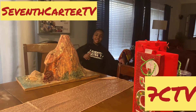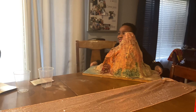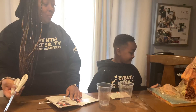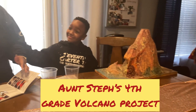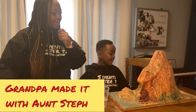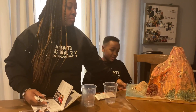Hey guys, welcome back to 17TV. Today we're doing a volcano! How exciting! And this used to be my auntie's fourth grade volcano. That's my sister. So it lasted all these years? Yeah, that's incredible. My grandpa put it in the garage. So it's a little dusty, but that's okay because it's about to get erupt-y!